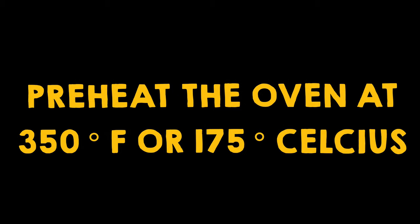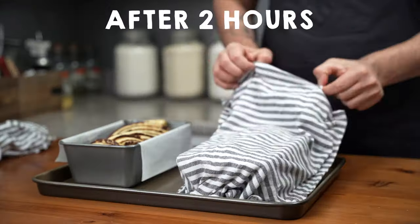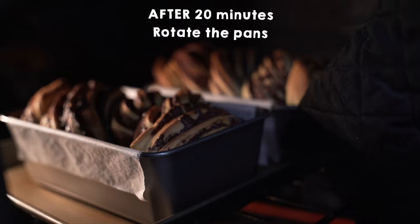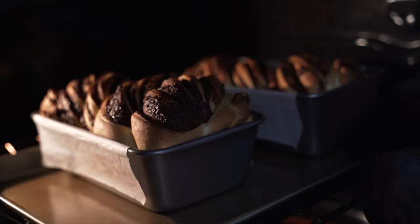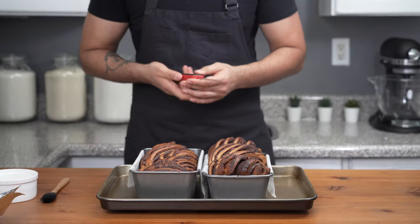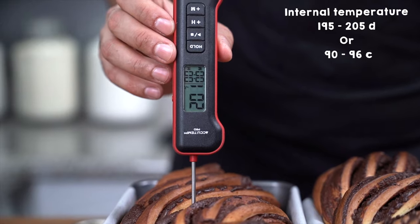In the last 20 minutes of proofing, preheat the oven to 350 degrees Fahrenheit or 175 degrees Celsius. After two hours the babkas should be doubled in size. Place them on the middle rack and bake for 45 to 50 minutes total. After 20 minutes, rotate the pans and continue baking for another 10 minutes until deep golden brown. After 30 minutes, tent them with aluminum foil and bake another 10 to 15 minutes, until the internal temperature reaches 195 to 205 degrees Fahrenheit.